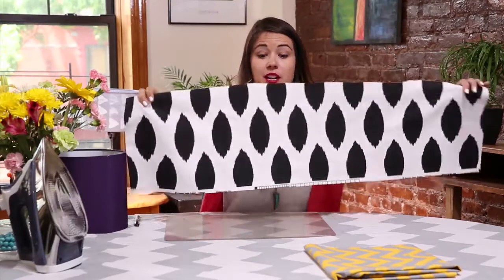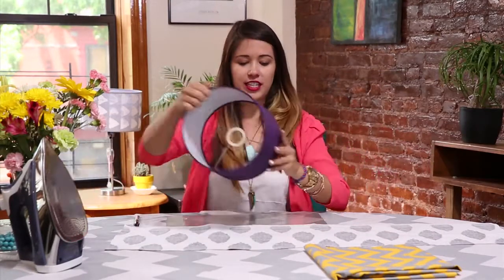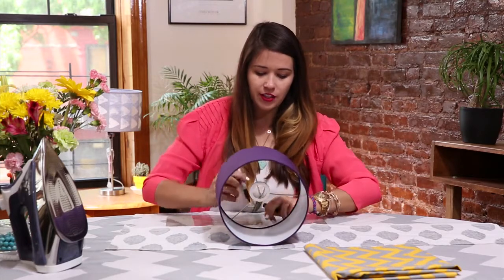After you have your fabric cut, lay your shade down again and mark right up to the edges.